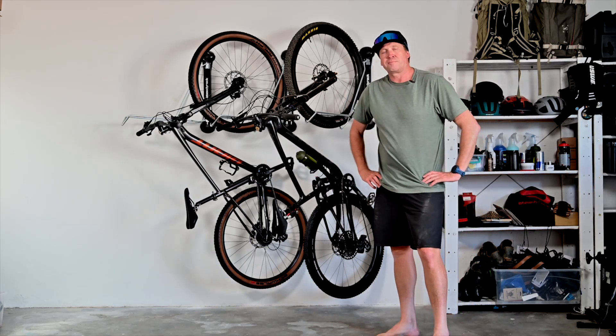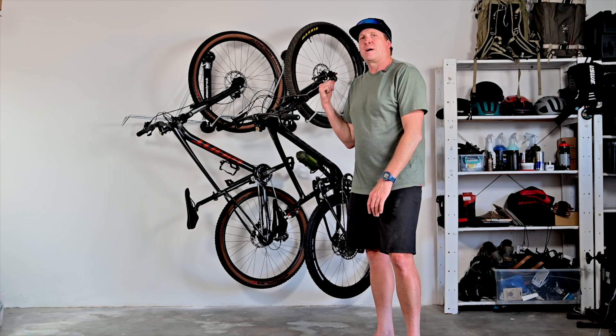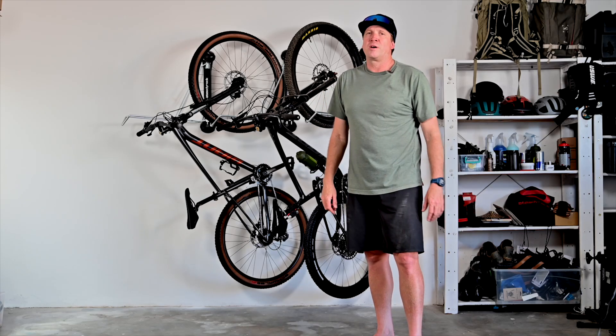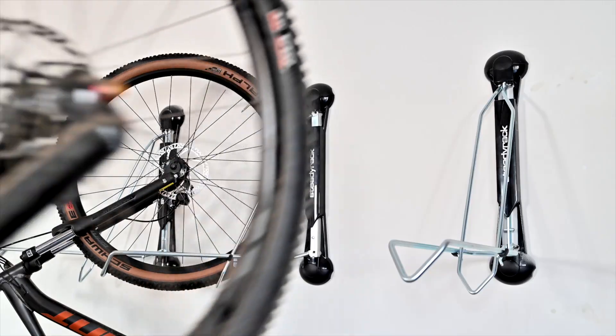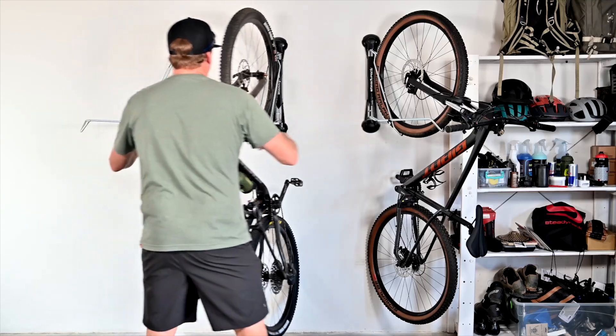That is my bike setup — pretty stoked. Super easy to do, easy instructions online with a proper manual. Thanks for watching. I'll leave all the links in the description below. See you guys on the trail — happy riding, cheers. So easy, let's go ride!